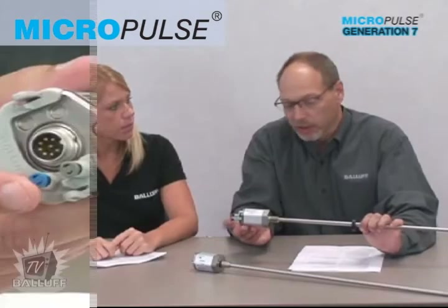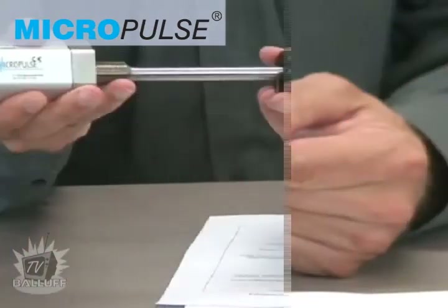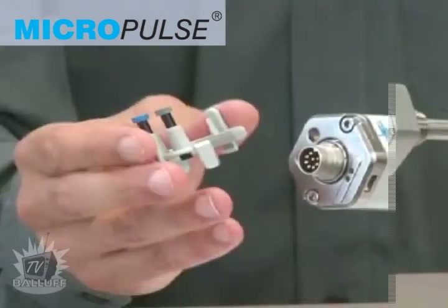It's available with the same connector, uses the same position magnets, and uses the same push-button setup tool and scaling procedure as previous Micropulse products. So it truly is a 100% plug-and-play replacement solution.